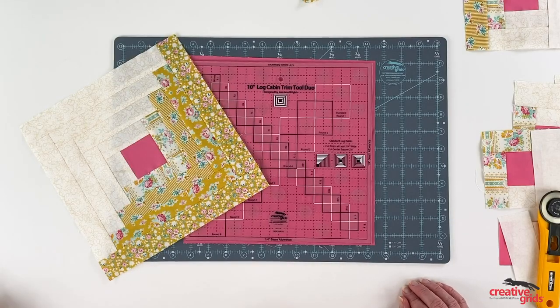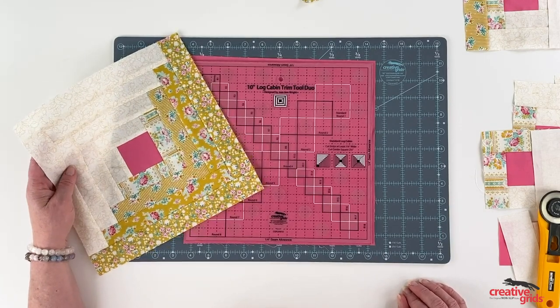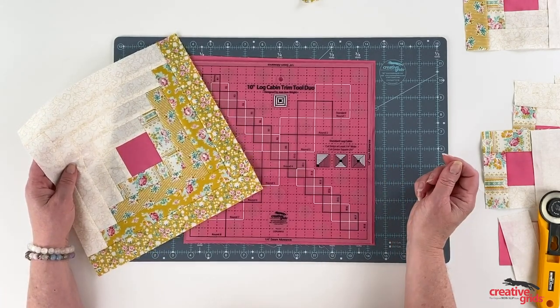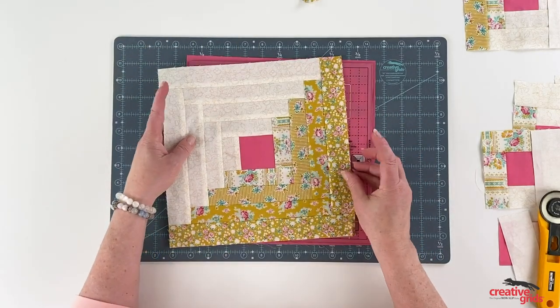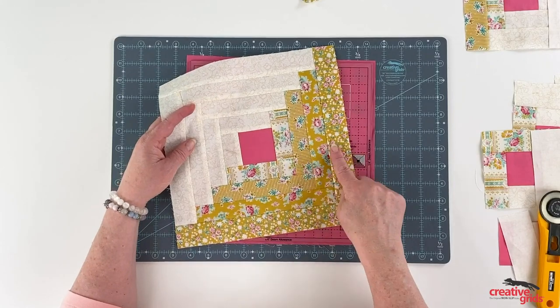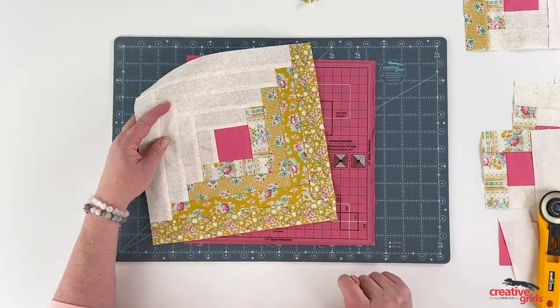Hello everyone. Today I'm going to answer many of the questions you've had about how to make a standard log cabin block using one of our log cabin trim tools. This is the block — just a standard log cabin, one inch finished strips, two and a half inch or two inch finished square.